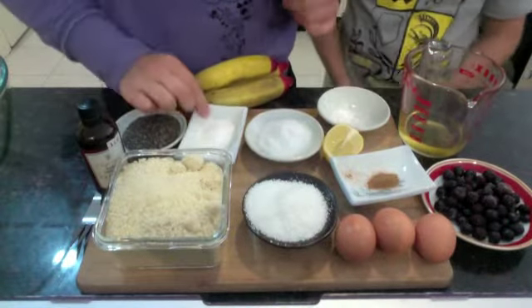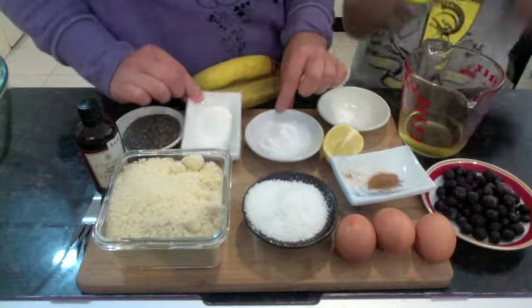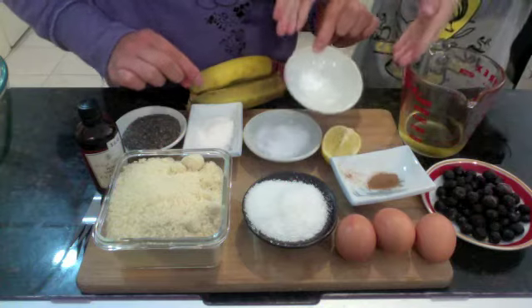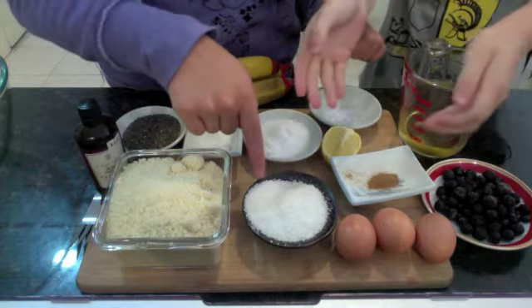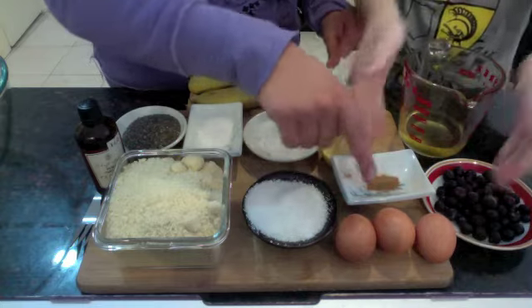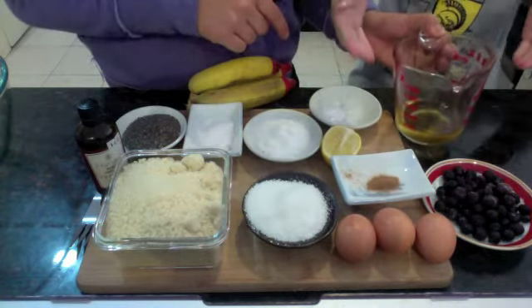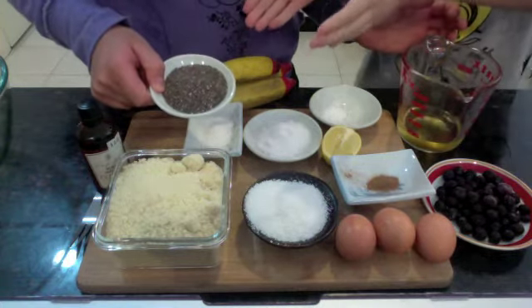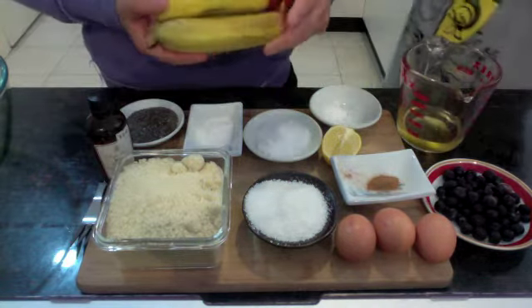What you will need is half a tablespoon of gluten-free baking powder, two tablespoons of xylitol, a quarter of a teaspoon of bicarb, two cups of ground almond meal, a quarter cup of shredded coconut, a few pinches of cinnamon, three eggs, some blueberries and 80ml of cold pressed macadamia oil. I also have a third of a cup of chia seeds, some vanilla extract and of course bananas.